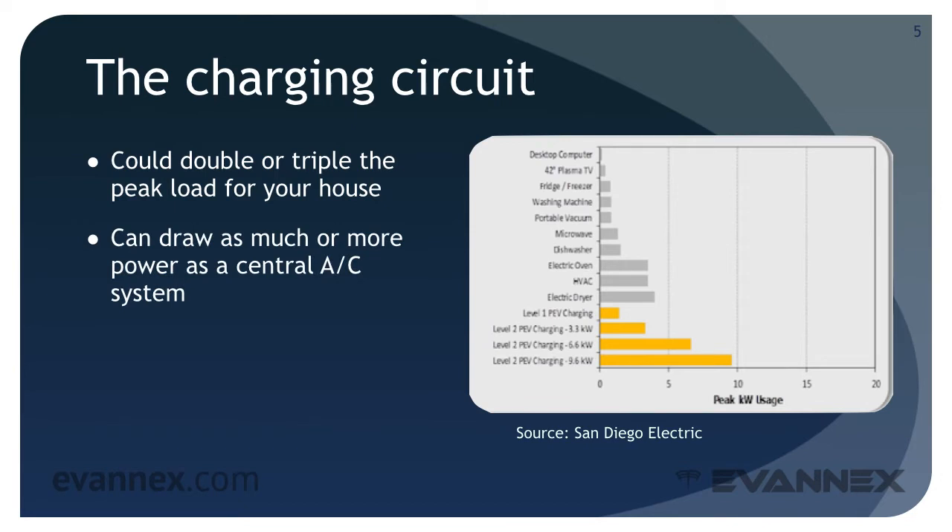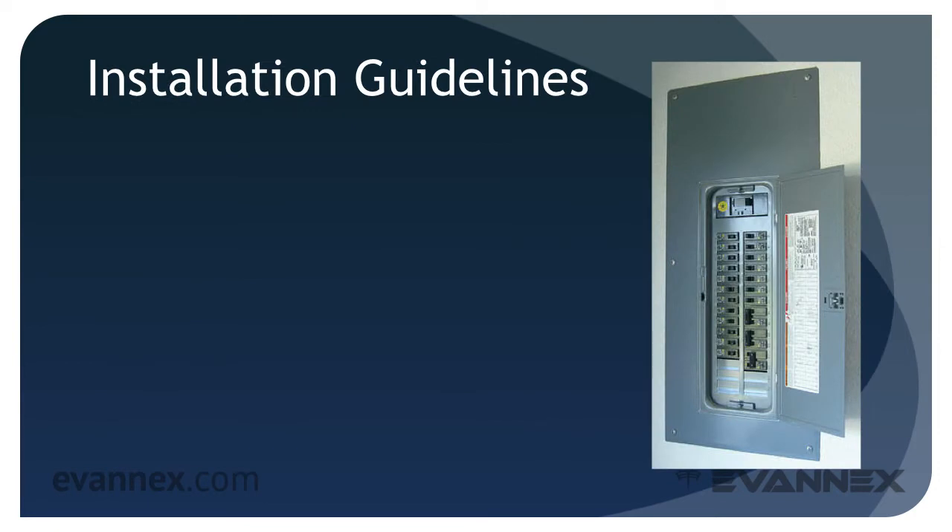An EV can draw as much or more power as a central air conditioning unit. There are however a wide variety of service load calculators that can be found online — use one if you're unsure of your service requirements. A worst case scenario is if your house doesn't have adequate electrical service. If your service panel can't handle the extra load of an EVSE, you're going to have to install new service and a new panel. That's expensive, so a quick check now can eliminate costly surprises later, particularly if your house is older.